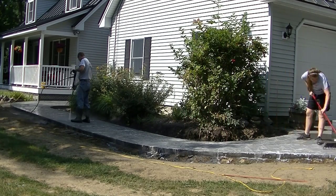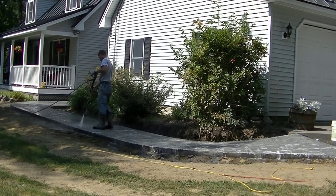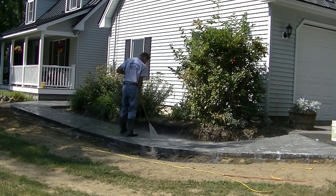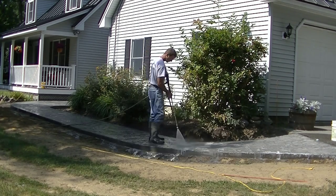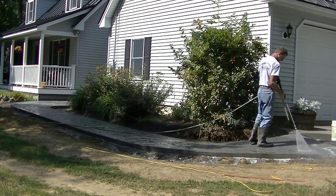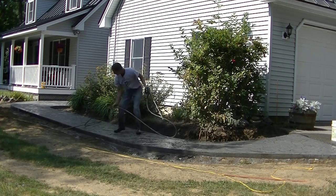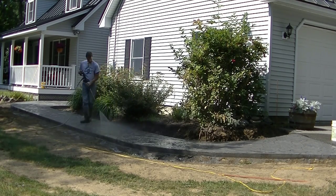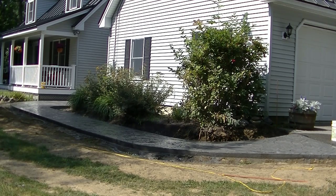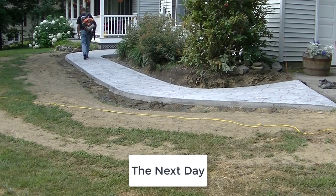Dawn dish soap breaks up the release and makes it a lot easier to rinse off rather than just using water. Same goes for your tools, hands, or anything else — Dawn dish detergent is the best thing we've found to take it off. Leave me a comment if you've found anything better. All in all, removing the forms, cutting the saw joints, and cleaning everything took us about an hour and a half. Now we've got it clean, and we need to let it dry out for 24 hours.